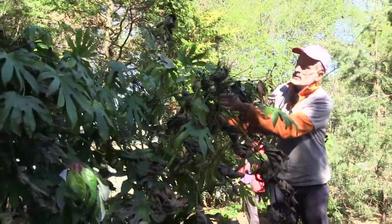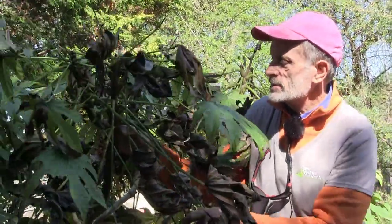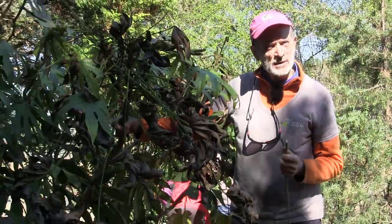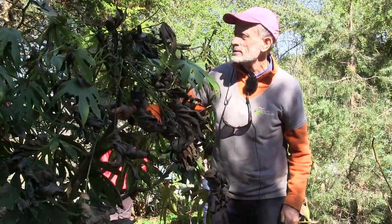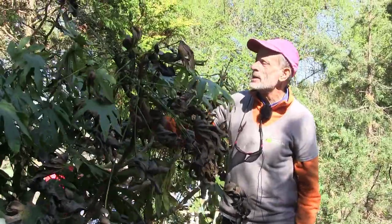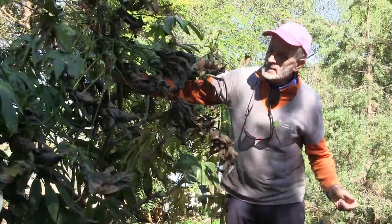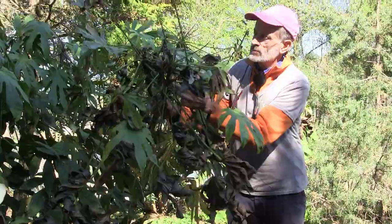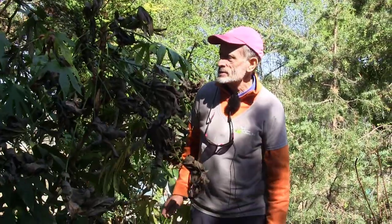I don't think the stems on this have been hurt at all. We'll probably just pull these damaged leaves off. This is not the common Fatsia — Fatsia japonica is sometimes called Japanese aralia. This is a species from Taiwan: Fatsia polycarpa, a little more sensitive to cold. It's unattractive with these brown leaves but the plant is just fine; the stems look fine. The winter damage here is just cosmetic and not really serious.